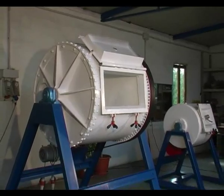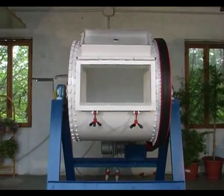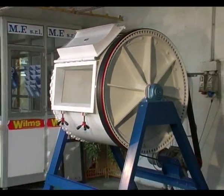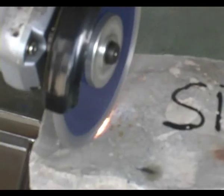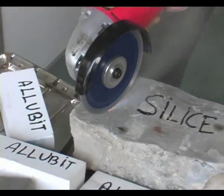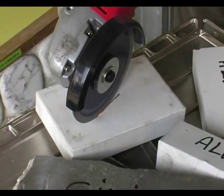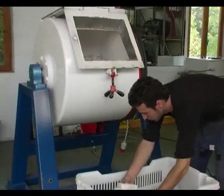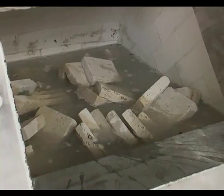Drum mills are technologically simple and indeed really solid, suitable for aging marble, granite, and natural stones in general. The mill inner side is lined with a solid material suitable for heavy-duty machining, therefore maintenance costs are cut down.